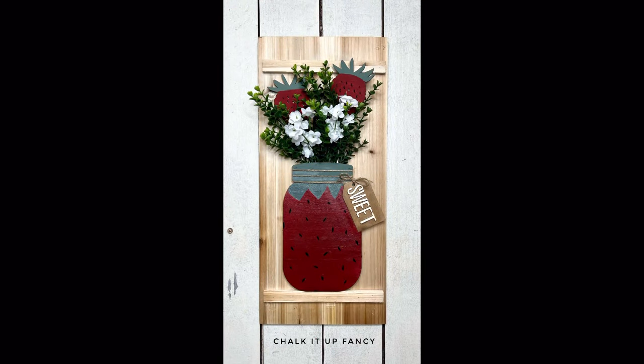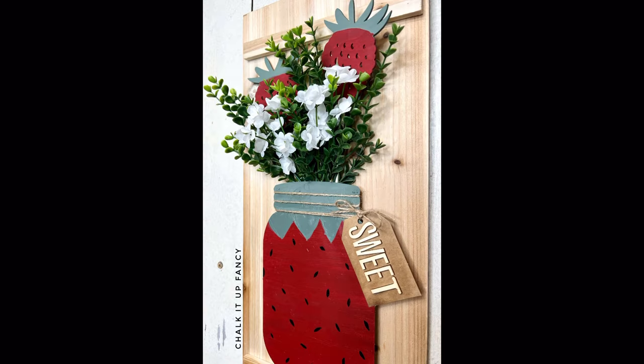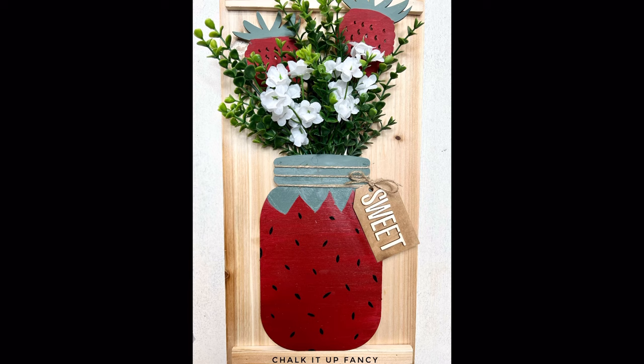Paint products, tissue paper, transfers, and mesh stencils can all be found on our webpage at chalkitupfancy.com. Don't forget, you can also check out other tutorials over on our webpage as well. Have a great day!